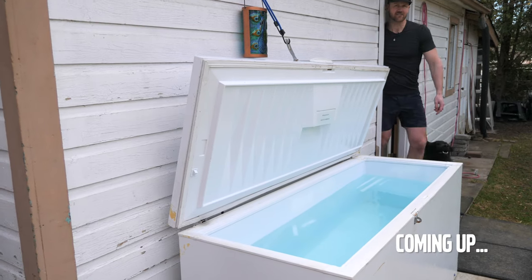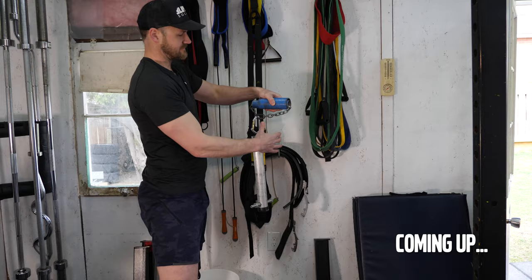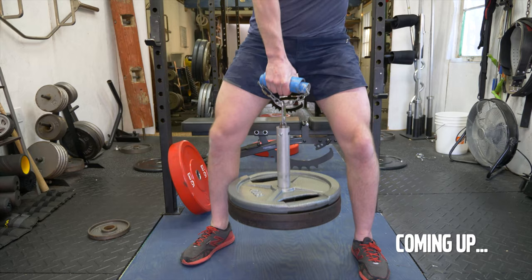One more thing. I don't think I've shown this on my YouTube channel yet, but it's the ice tank I picked up off Kijiji — again, for free. I go in this. Little Rolling Thunder contraption that I had.